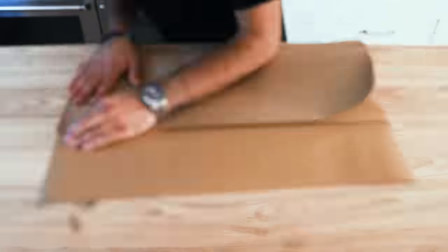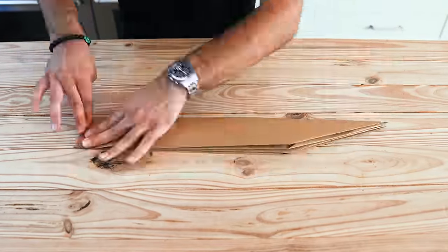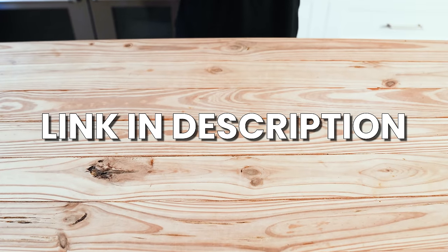First, we've got to make our boat. We looked up a video on how to fold a paper boat. Evan volunteered to figure that out, and it actually worked. Link in the description for how we did it. Onto the sushi.